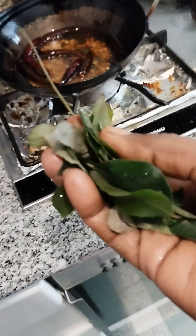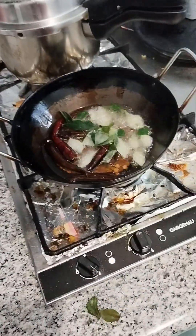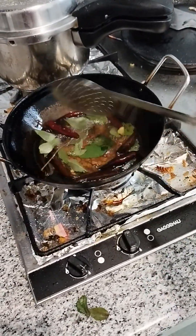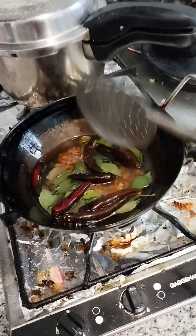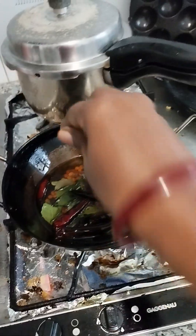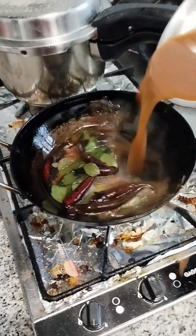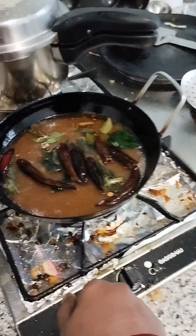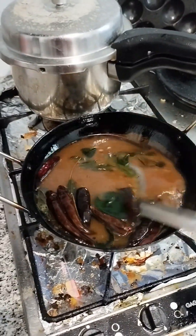Put it in the pan. The dish will be very fresh and hot. Put the honey on it and add the honey on it.